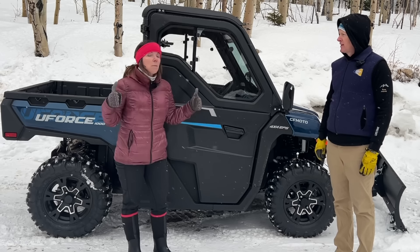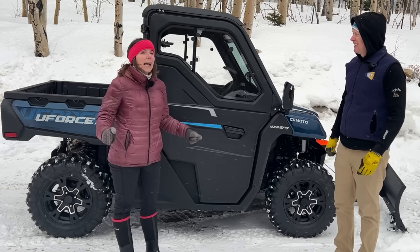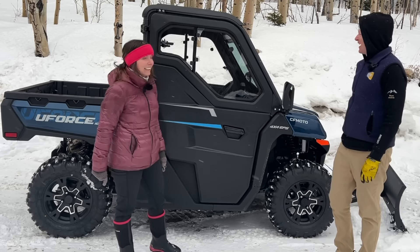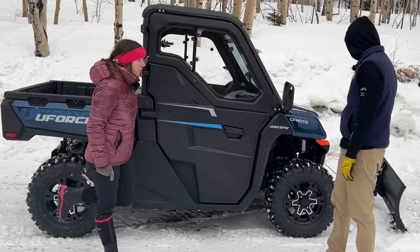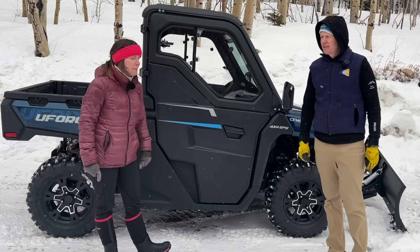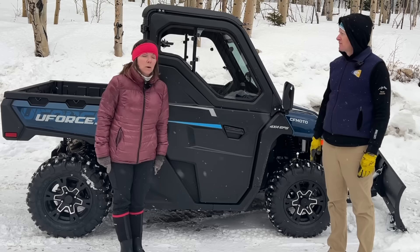We're almost all the way winterized. There's one more addition — possibly two — that we'll add. One has to do with the wheels, and I bet you can guess, but we'll show you in the next video. The other thing that would really be the cat's meow would be adding a little heat inside — then we'd just be hanging out all day. So we're excited with our new U-Force 1000. If you guys have one, let us know how you adapted it for your environment. Do you have the cab enclosure? What kind of setup do you have and what are you using it for?